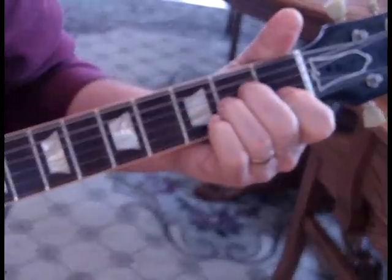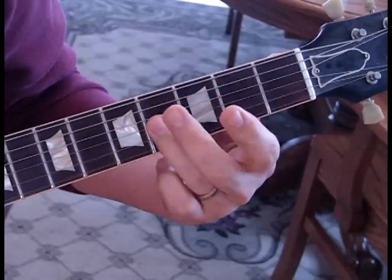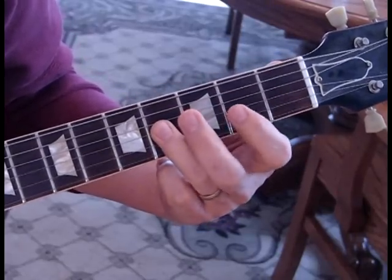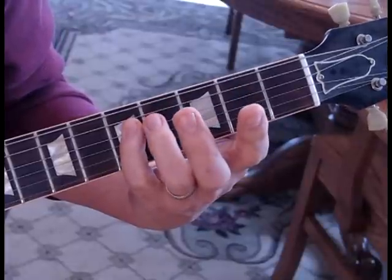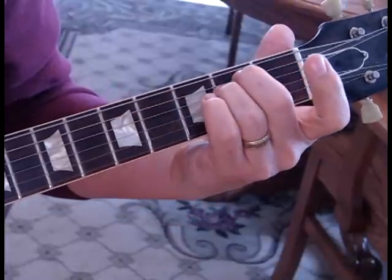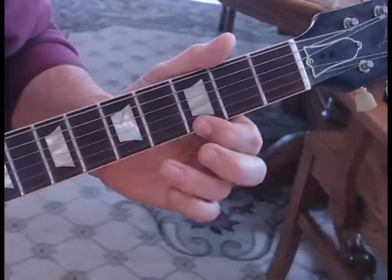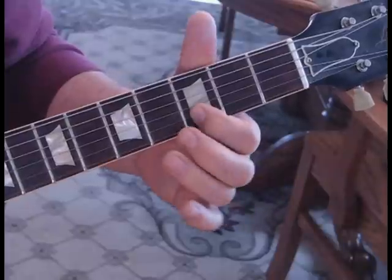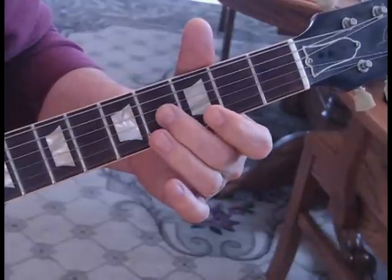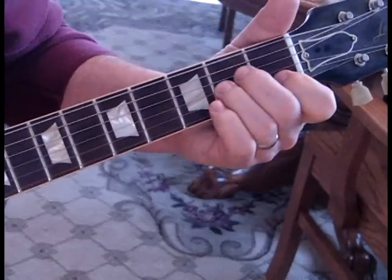So what we're doing there is an A minor. On the third string we're gonna slide up to the fourth fret, second fret, then we come to the fourth string fifth fret to an E minor. We go to the first string, we're gonna do a hammer-on and pull-off from the third to the fifth fret. Then we take the second string third fret to the third string fourth fret, open G, and then back to A minor.